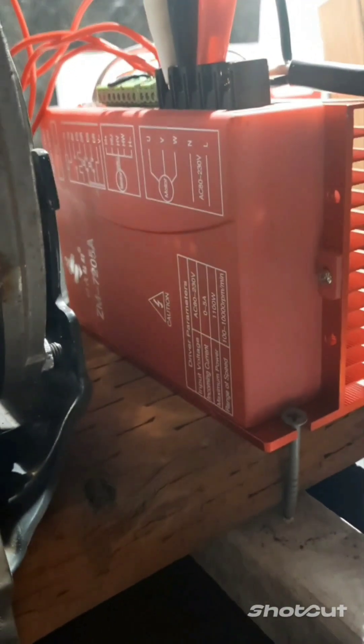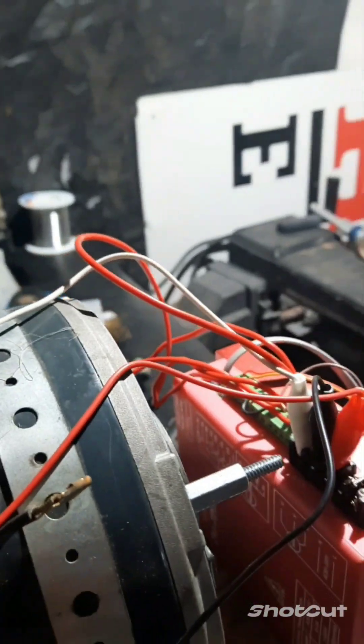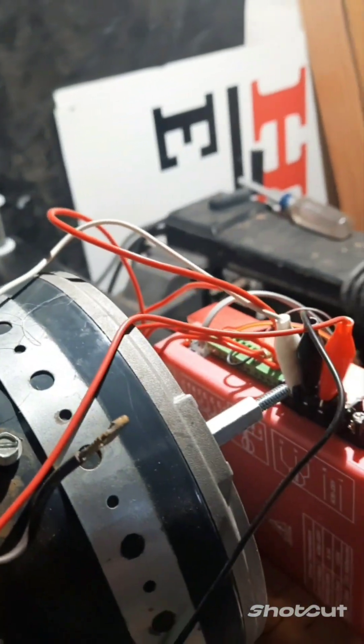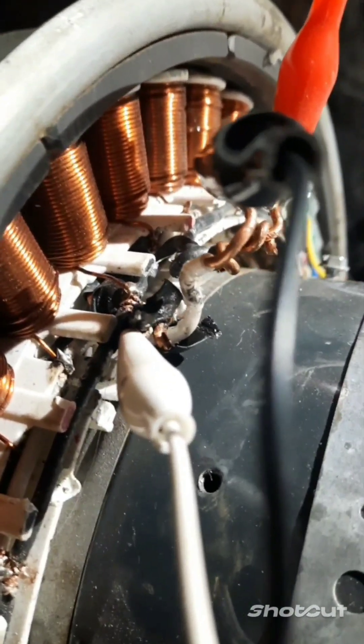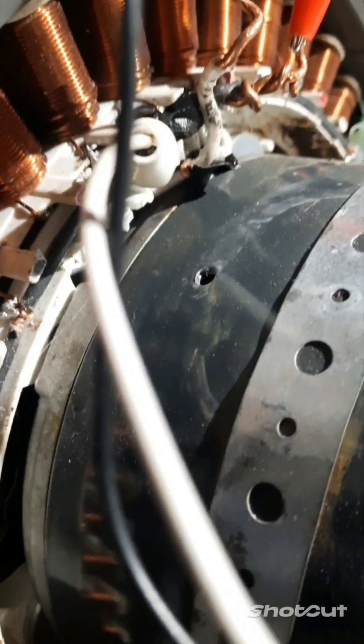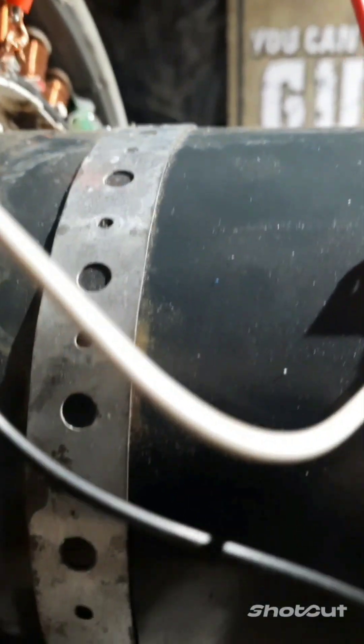You gotta check these things out, they're awesome. Get yourself one of these controllers, the Jing Chong. Hook it up with your poles like that — red on the right, so red would be the top pole, black would be the middle one, white would be the first pole. It goes one, two, three — one, two, three. So it's going white, black, red if you're looking at it.